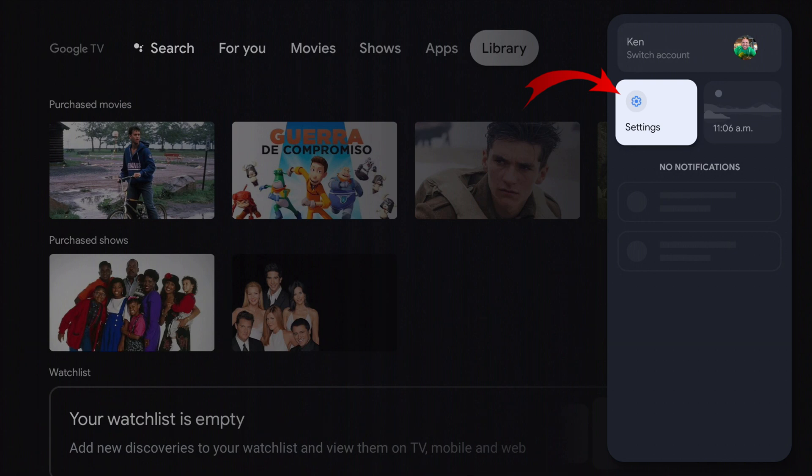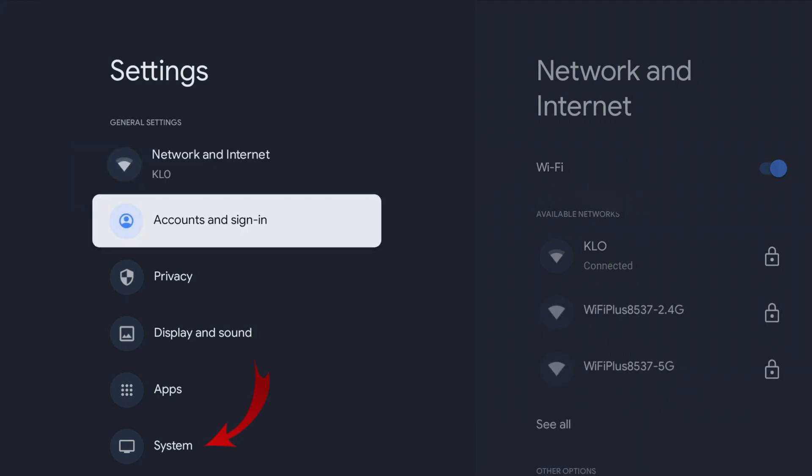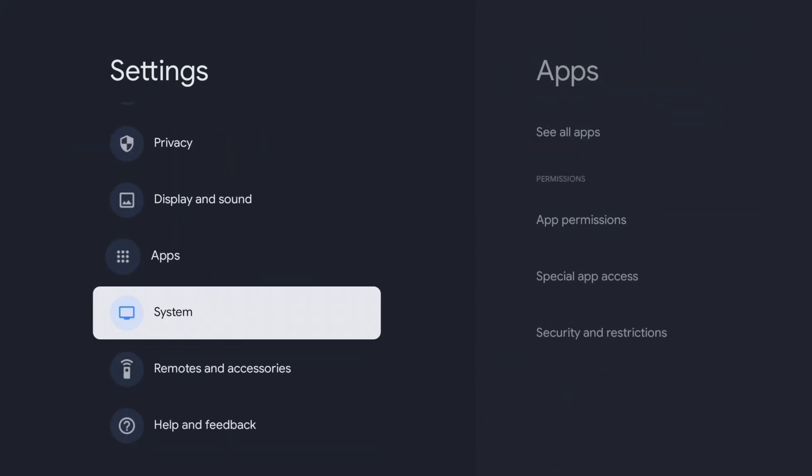Select settings with the button in the center of the circle on your remote. Once you've reached your settings, what we're looking for is the option that says System, down there towards the bottom. So let's go ahead and find System.